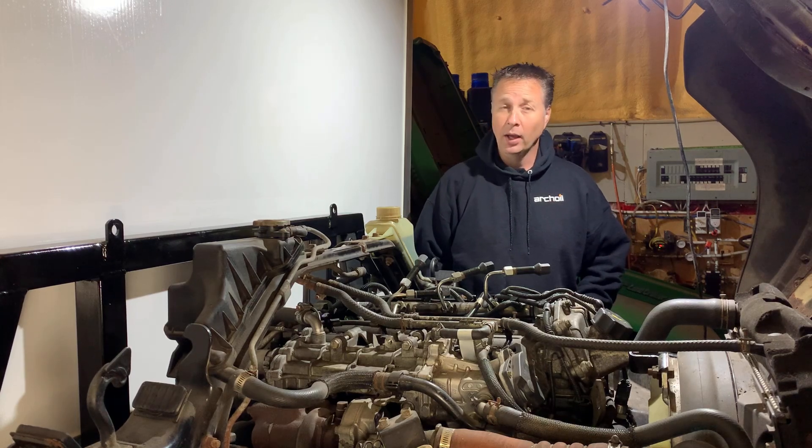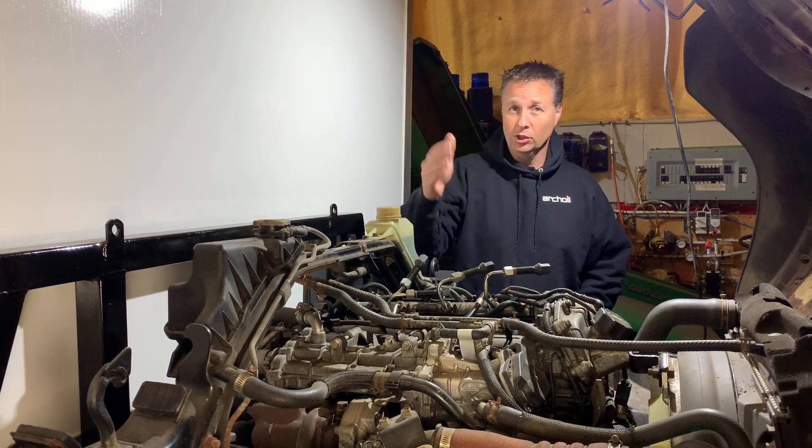Okay, I know everybody wants to see the injectors go back in and the engine run. Trust me, no one wants to see that more than me. But before I can do that, there's one more thing that I need to do.